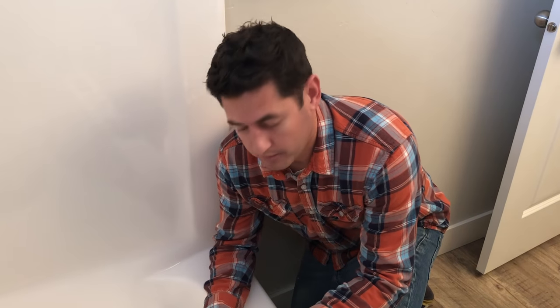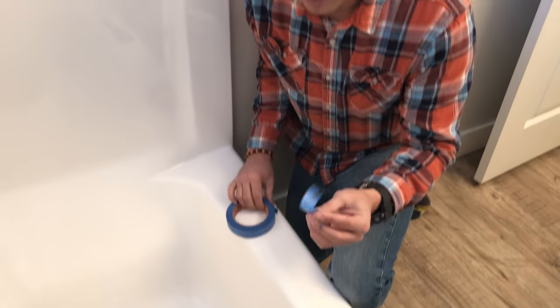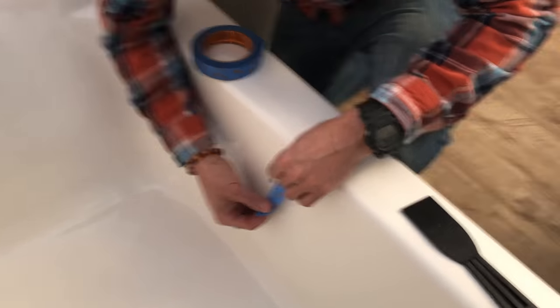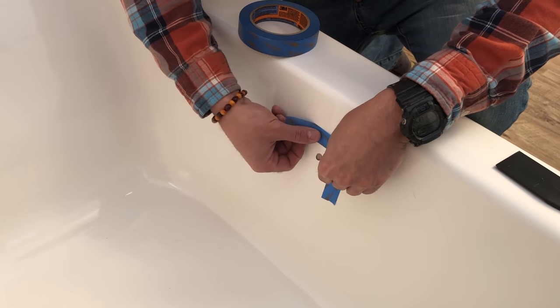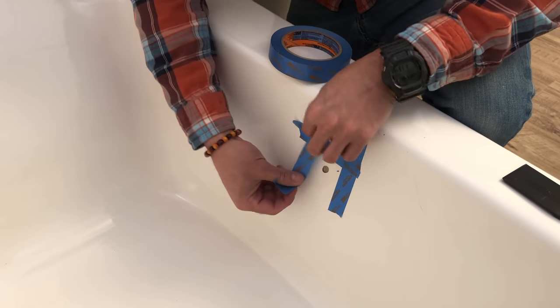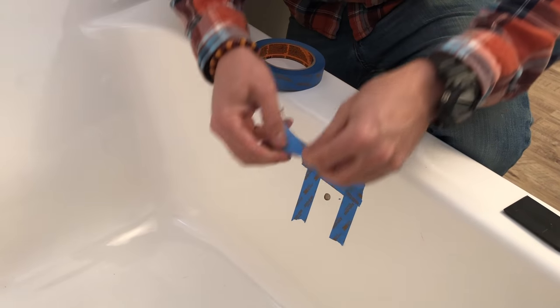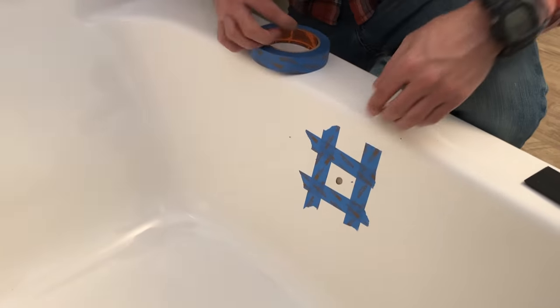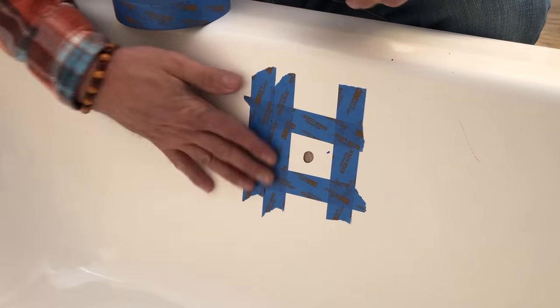On projects like these I like to do a few extra things to make sure cleanup is easier and to make it look a little bit better. One thing I use a lot is painter's tape — obviously not painting, but it will help with cleanup. I don't want to use masking tape because it doesn't remove as easily. I'm going to create a square around this spot so when I sand I'm not making it look weird and I can stay within this area. Sometimes I'll go a little bit wider and do two layers of tape just so that I have some space to sand and work around that.